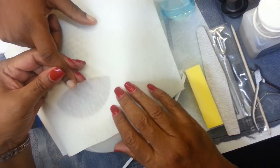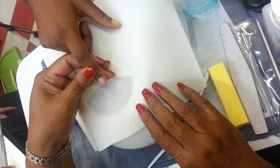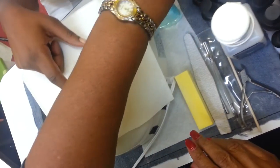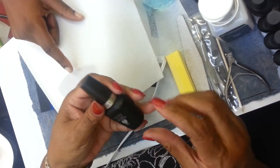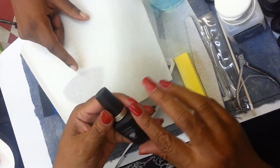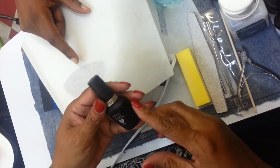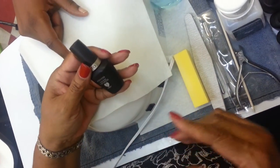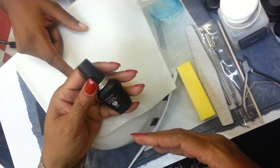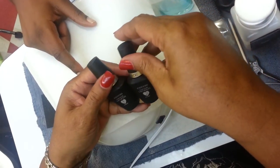Hello, this is the Texas Nail Educator, and I am going to do a video on the new gel polish by Cuccio. It's called Cuccio Veneer, and I am so excited about this product because it goes on really good and it really lasts a long time. Cuccio has come out with a step-by-step system for putting on gel polish, and they even numbered their bottles, which I really, really like.